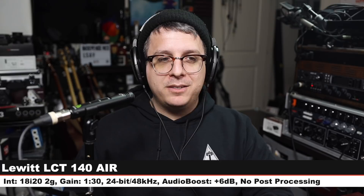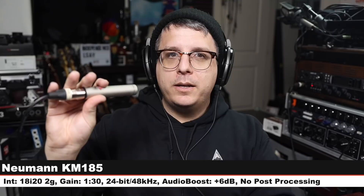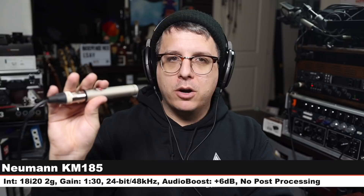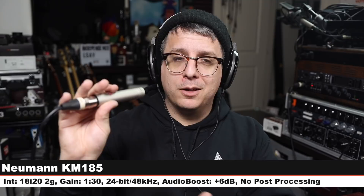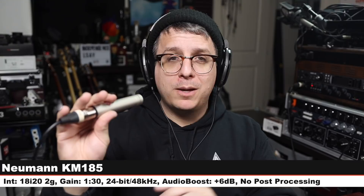This is the sixth comparison as cars rev their engines outside — I hate them. Here's how this microphone sounds. Now we are on the Neumann KM185 — this is a hypercardioid small diaphragm condenser that costs around $900. Six inches off, gain still at 130, here is how this sounds. $900 versus $160 — are you getting a big benefit? You ought to be, but you tell me.